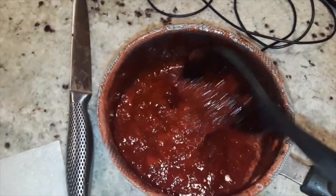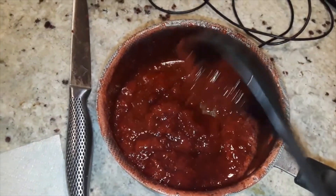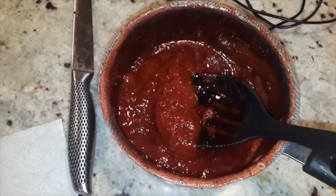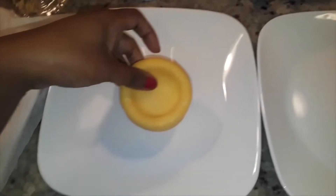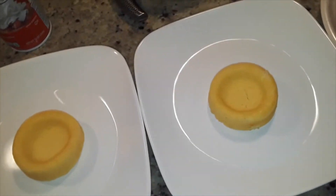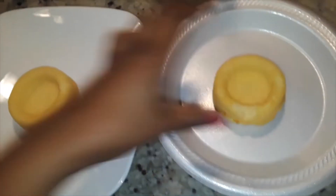As it sits, it's going to thicken up slightly, so remember that when you're debating when to take it off the heat. This sauce was so good — you could literally dip a shoe in it and it would be amazing, it's that good.